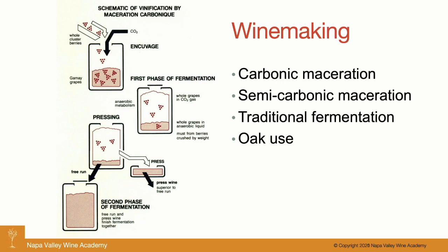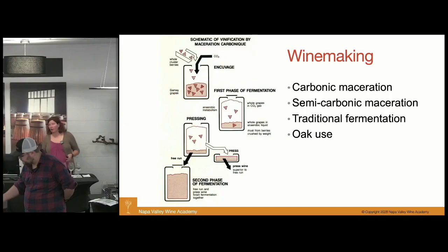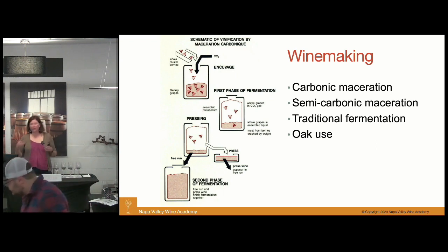Once that berry bursts open, you're starting to have juice available for the yeast to start fermenting, and especially if it starts being macerated and moved around and the CO2 is allowed to escape, proper alcohol fermentation can begin. You want it to begin, because with the enzyme-driven reaction you can only get up to about 2% alcohol, which is not sufficient for winemaking, so you have to have the yeast finish up the job and pick it up from there.